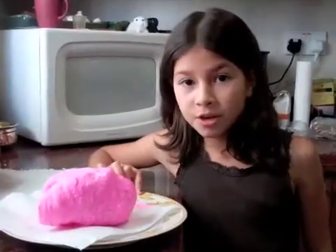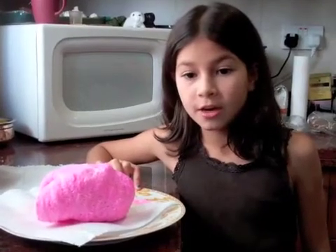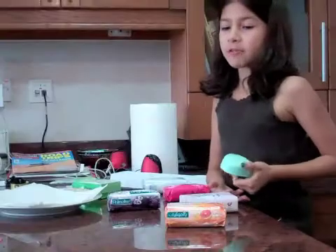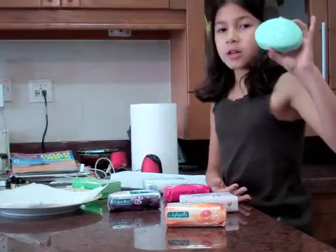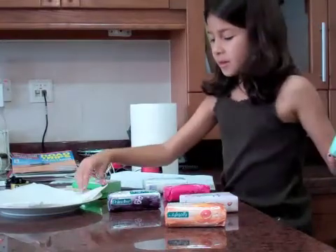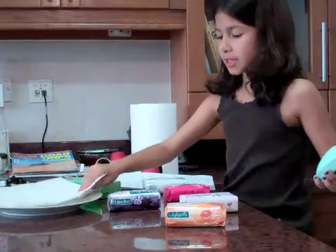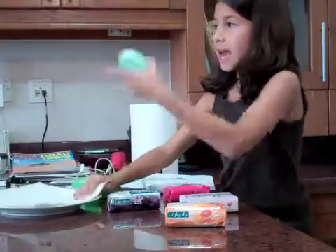Kids, remember, don't try this at home without adult supervision. My materials are a soap bar, tissue paper, a plate, and a microwave.